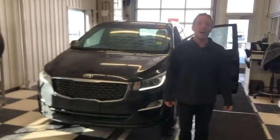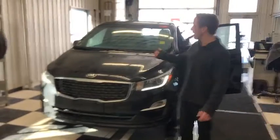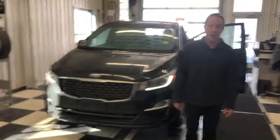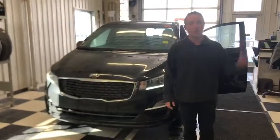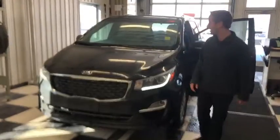It's Nick from Sherwood Kia here. I just want to say thank you again for your inquiry on the beautiful 2020 Sedona LX, and as promised, here's a short walk-around video showing you some of the features. Come on with me and we'll start the tour.